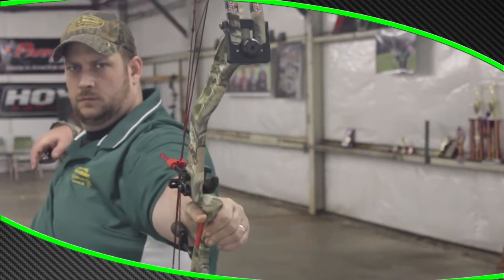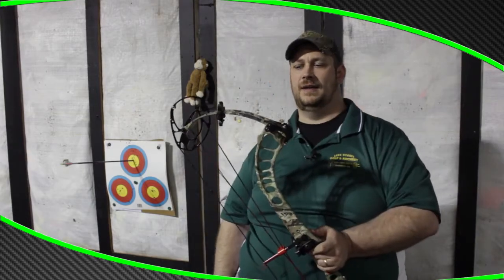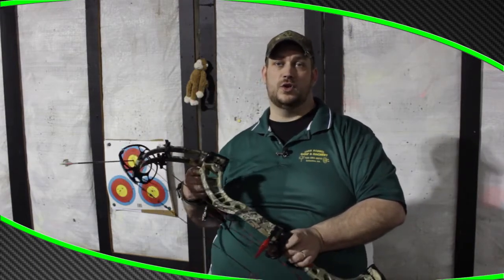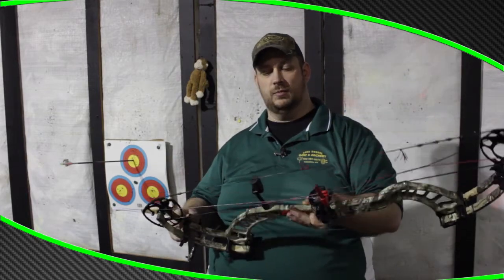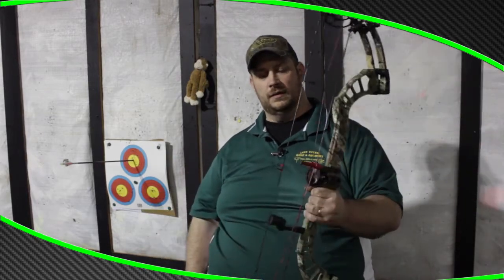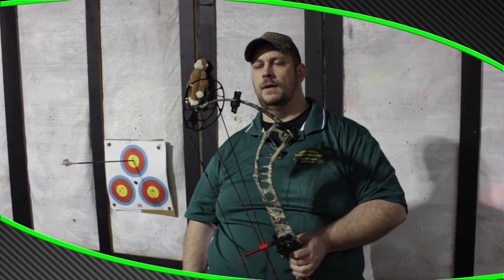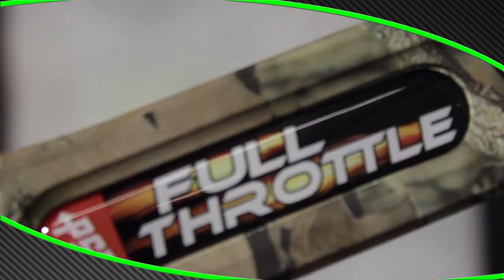If I could sneak this one out, it would be in the woods this weekend. You need to stop by your local pro shop and put your order in because they will be shipping shortly. Smooth draw, let-off is incredible, and at 60 pounds over 300 feet per second — you just can't beat it. Go check out the PSE Full Throttle today.